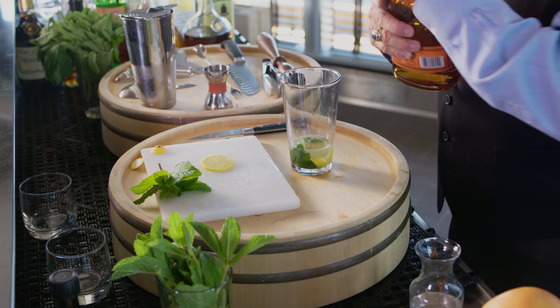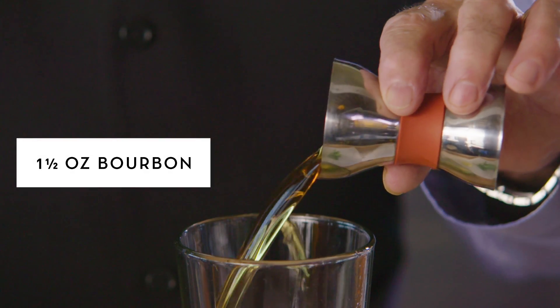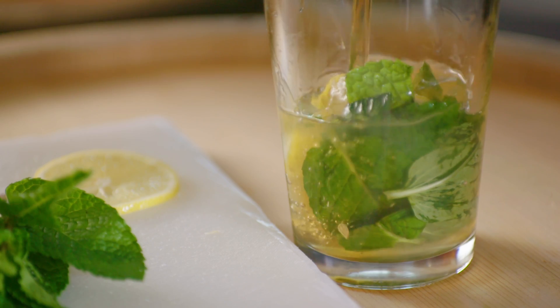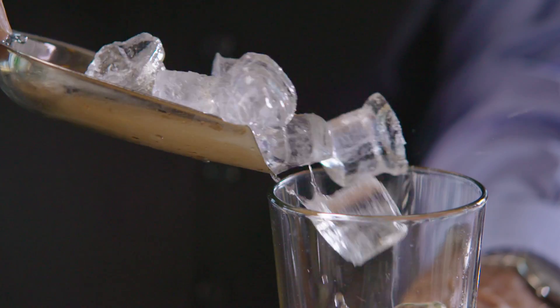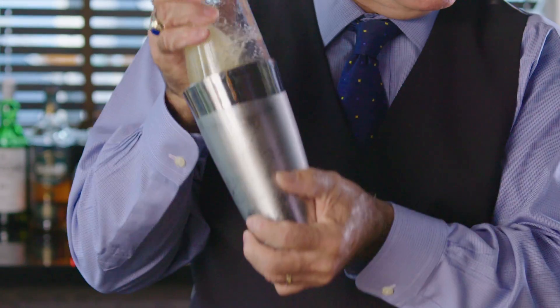Now we need the whiskey. We're using good American bourbon whiskey — I'm going to use an ounce and a half. And now for the ice cubes. We're going to shake it up; I shake to a slow ten count.